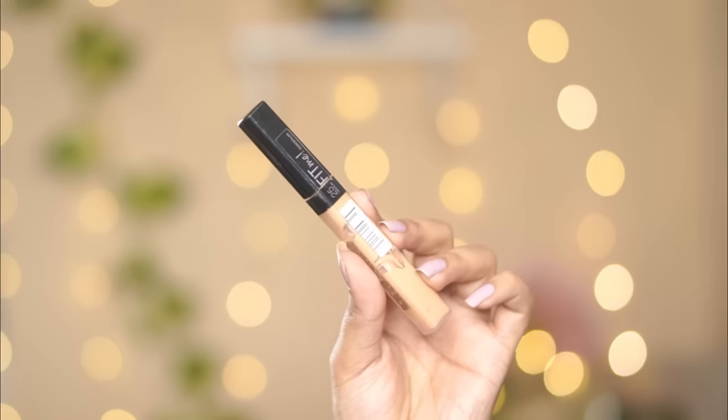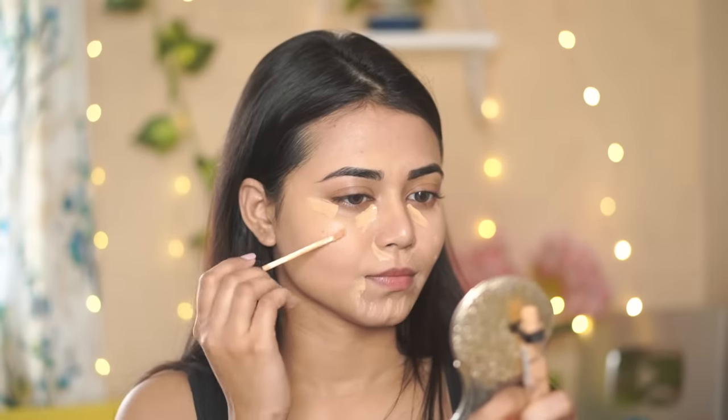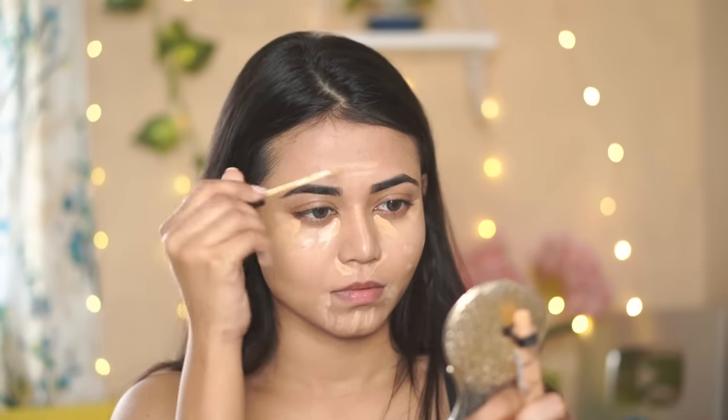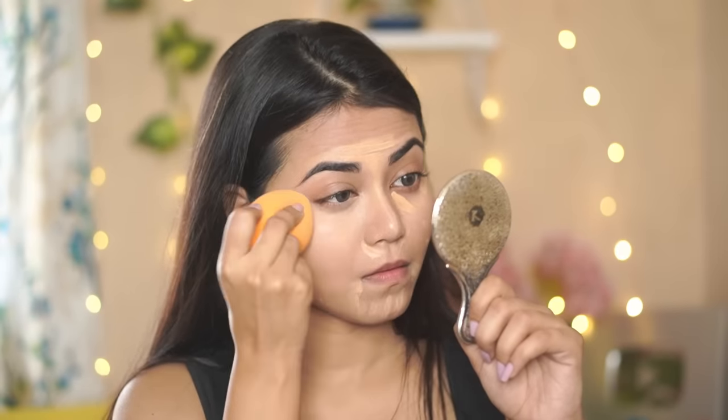For the concealer today I'm using Maybelline Fit Me Concealer in shade 25. I'll apply it and blend it with the beauty blender. It's a very affordable and lightweight concealer — you'll always get it on sale. You can see it blends beautifully on the skin and the coverage is pretty nice.